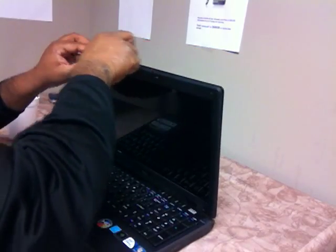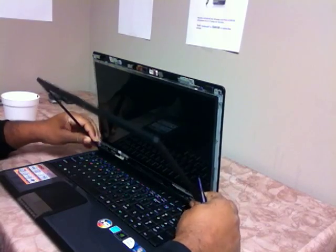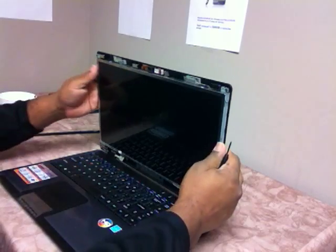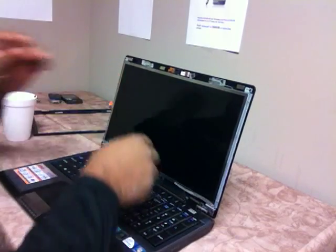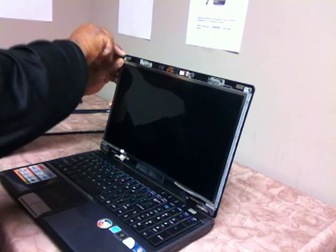Once you take the screws out, this should just pop off like so. That's just the framing, and we have screws that screw the screen into the bracket, so we're going to take these loose.